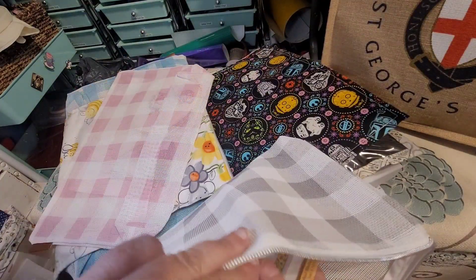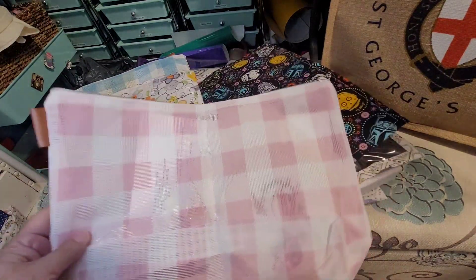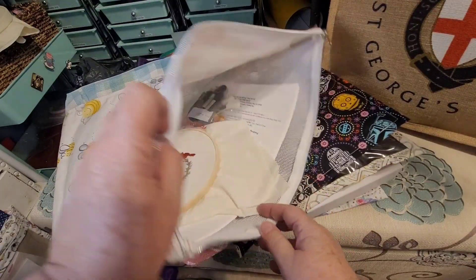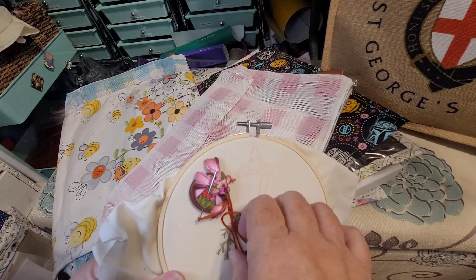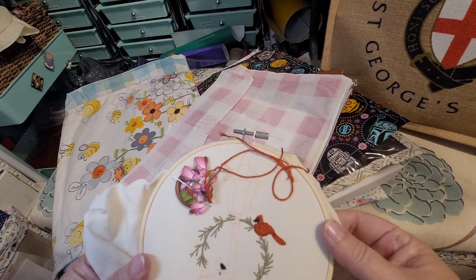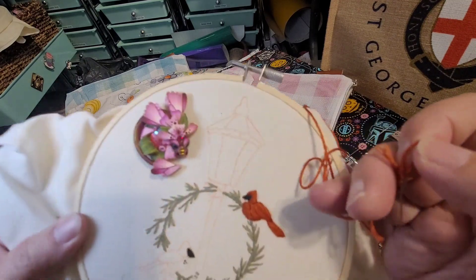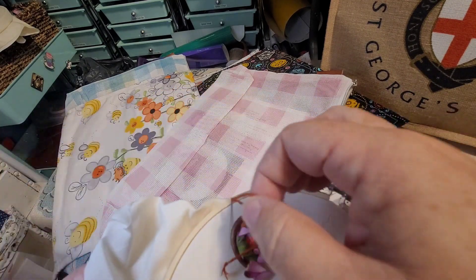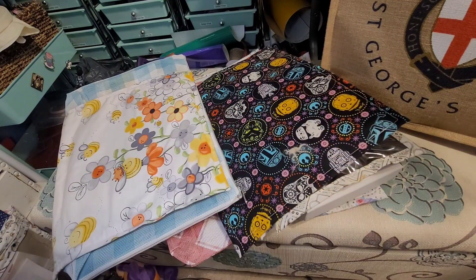Oh my Christmas embroidery — yay, I found it! Isn't it pretty? Christmas embroidery project. And can we just take a moment to love on this needle minder? It's a pink dragon. I'm glad I found that actually. I would like to finish that — maybe I can finish that this year. I'm going to put that to the side.